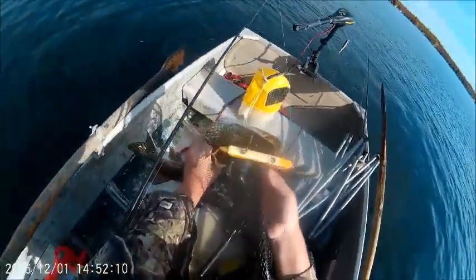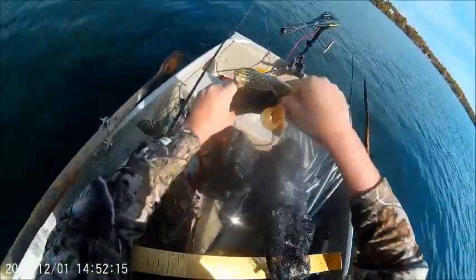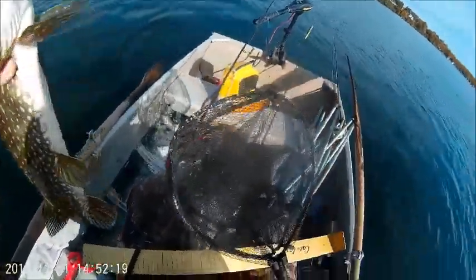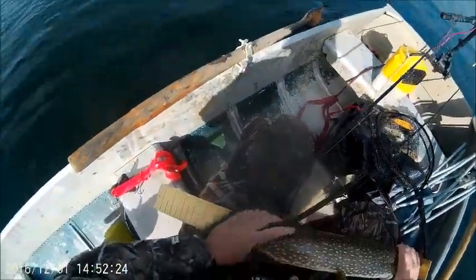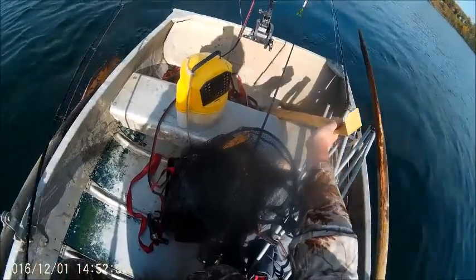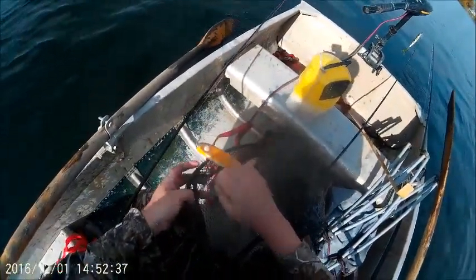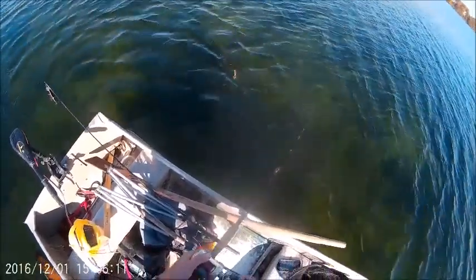These baits ripped the crap out of them. Let's see if we made a mess in the net. She's off. That was a sweet strike though. It's over the slot — Dana, we're gonna make some poor man's lobster. 27 inches!